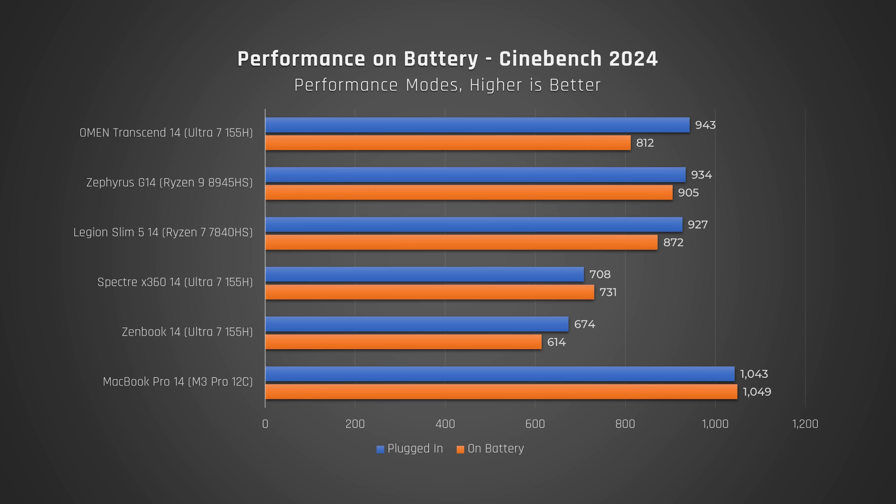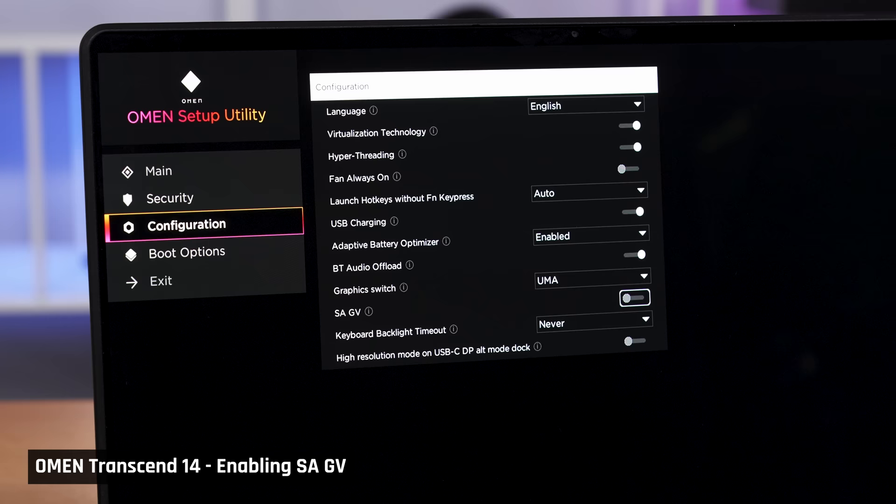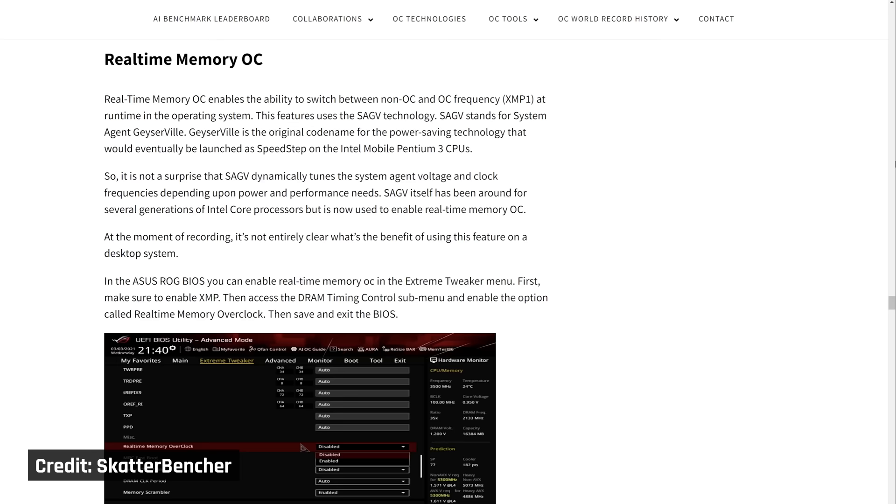When running on battery, performance does drop a little even on performance mode. During our review, HP notified us that there is an issue with an incorrect power setting, resulting in poorer battery life. They sent us instructions on how to turn on SAGV, and noted that in the future this setting will be on by default. Being the crazy people that we are, we obviously ran both settings.